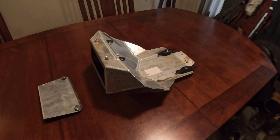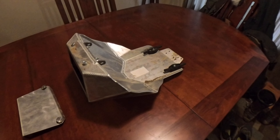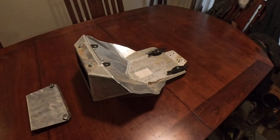Hey, good evening. So I got this skid plate from Rade Garage a while back — it's the skid plate with storage — and I've only had it on the bike maybe a month or so.